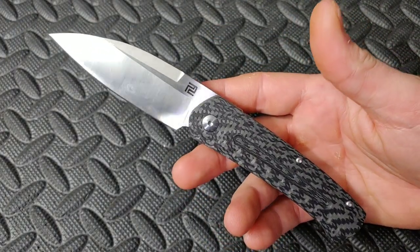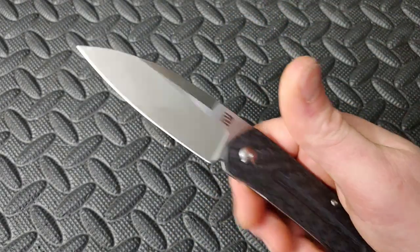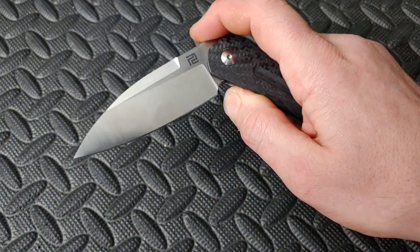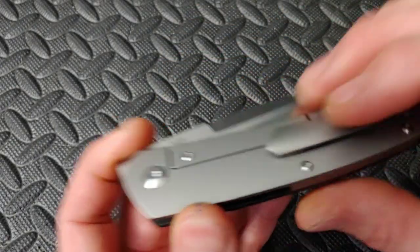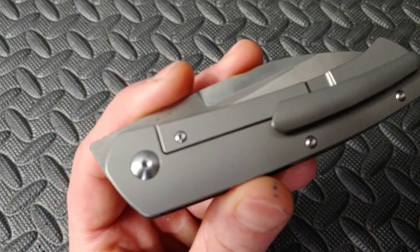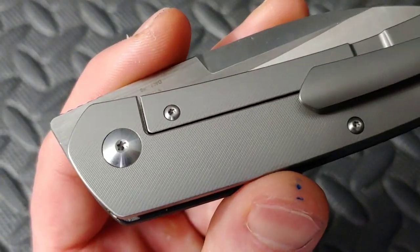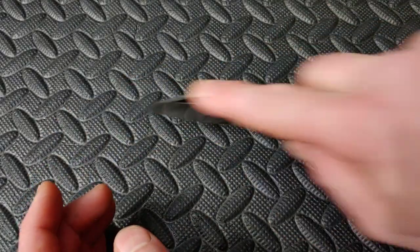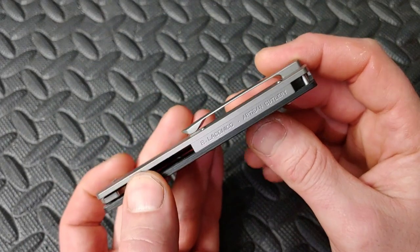Now let's go to some higher-end knives. The Artisan Centauri — this is the large version; they do make a mini version. This one is incredibly smooth. It's carbon fiber and titanium with S35VN steel, and there's milling on the titanium. Looks really good, the clip works great. Just a great knife — super slicey, nice thin hollow grind. This is a utility cutter with a little belly for slicing, nice and compact. It is a Ray Lacanico design.